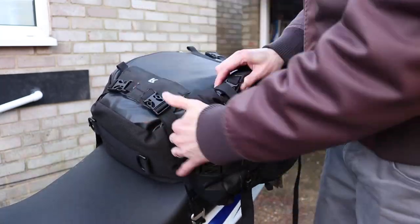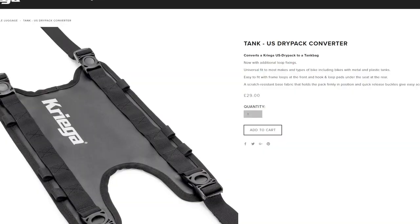They also do a few accessories — so you can actually get a tank bag adapter, I think it's about £30, where you can add any one of these bags to the front of the bike as well.